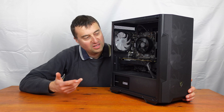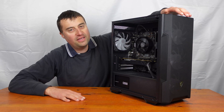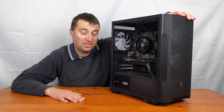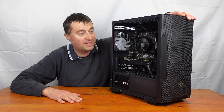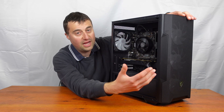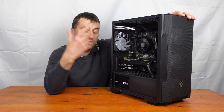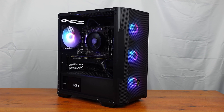So here's our completed build. This is the case — the MSI Magforge M100R. It's a really nice case; I'll link the unboxing video in the top right-hand corner. Three 120mm ARGB fans at the front and one at the back — so four ARGB fans pre-installed. This cost me £45, so it's good value.